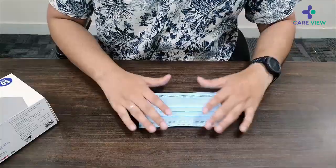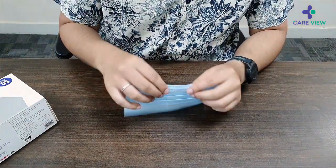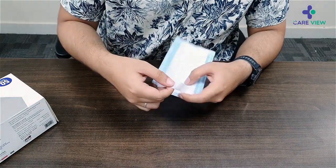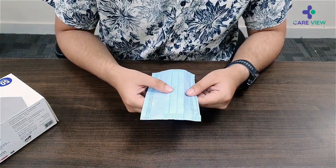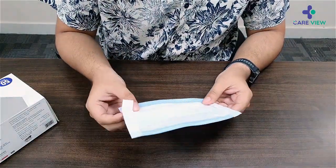Here is the mask — it looks very comfortable and has very soft fabric. It also has an adjustable nose pin. I really like these soft ear loops. It has three layers of protection, which is 99% effective.